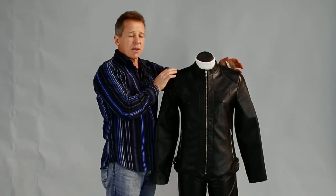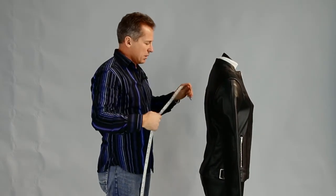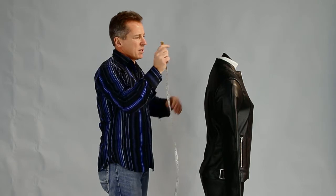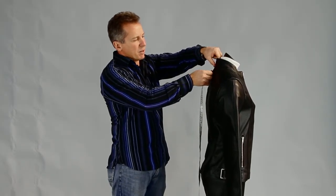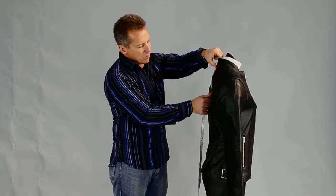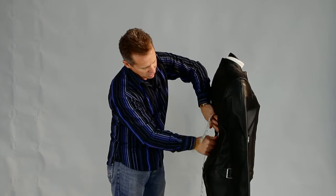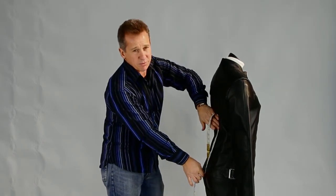With the length of the jacket, that's quite an important one too, because you want to get the length that you need. With the back, you get where the collar and the back meet, put your tape measure just on that point just below the collar where the back meets it, and run your tape measure down the back to whatever length you need. That runs through at 59.